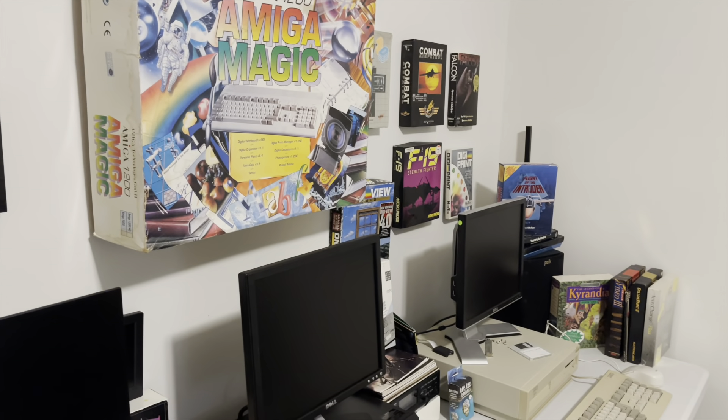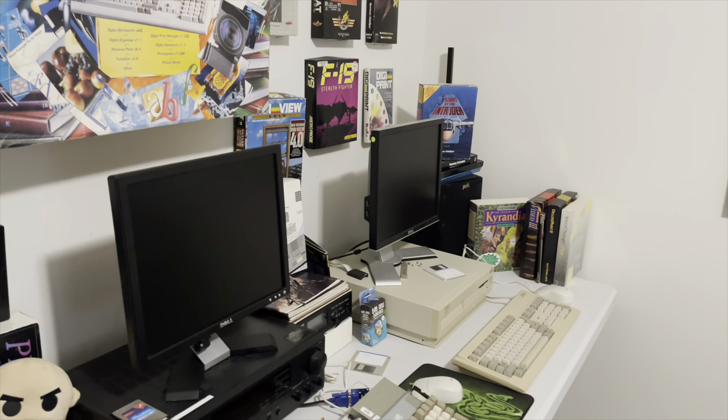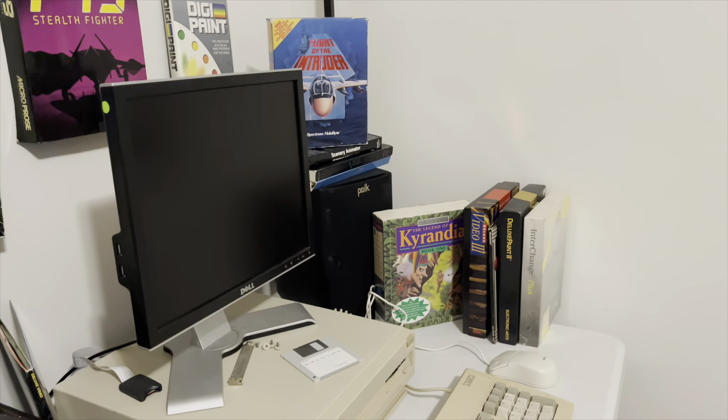Welcome back to Hold and Modify, YouTube's most poorly produced, underproduced Amiga channel. And what we're doing today is a little trip into the Hold and Modify Amiga store.